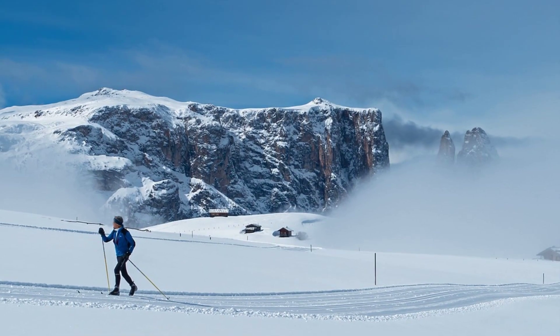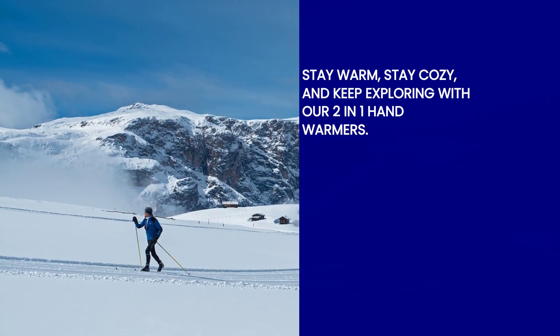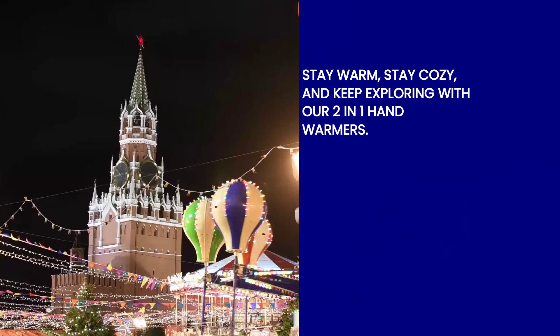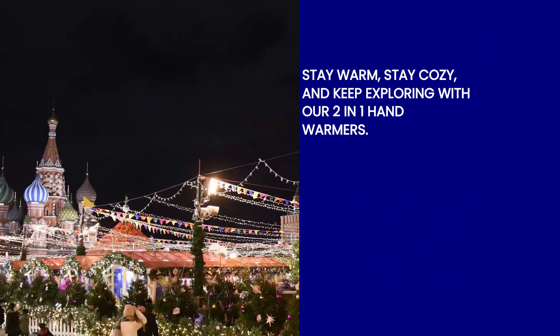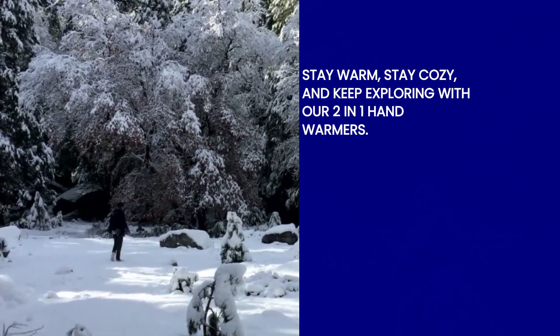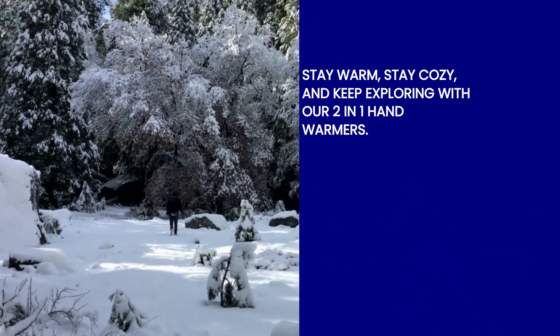So, what are you waiting for? Don't let freezing hands dampen your winter fun. Grab your very own two-in-one hand warmers today and experience the ultimate warmth and comfort. Say goodbye to icy fingers and hello to endless joy during your outdoor activities.